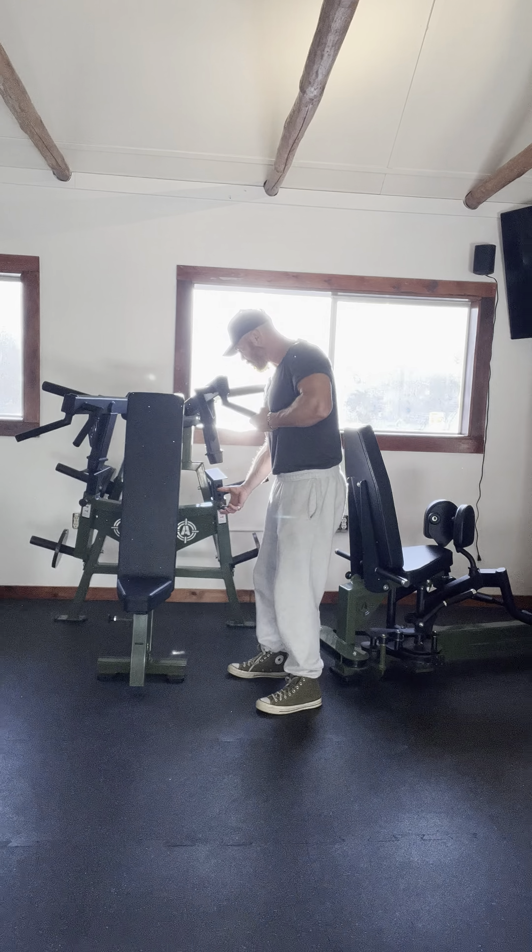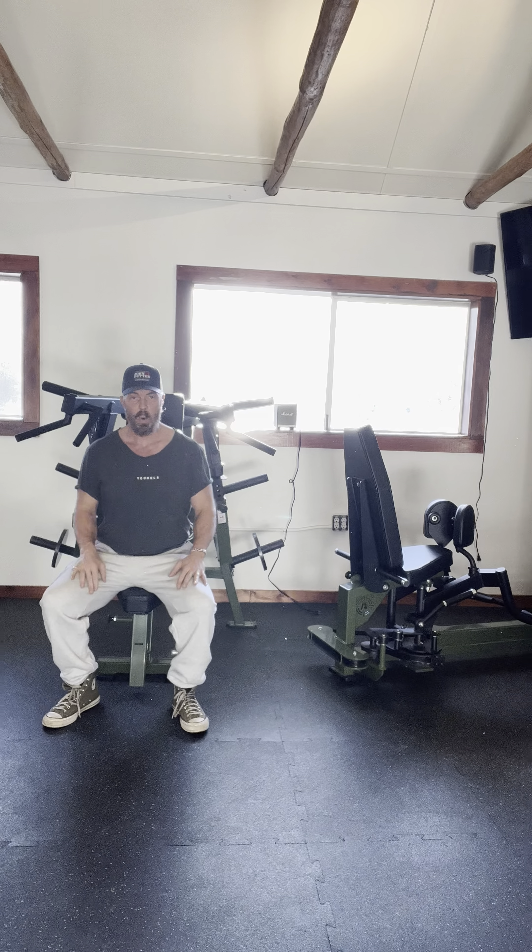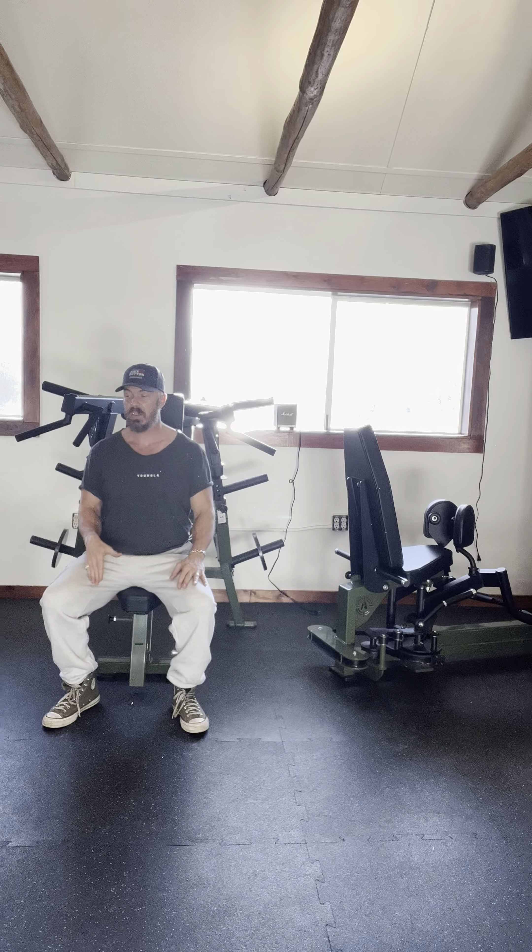When I'm ready, I'll get in. I can change the height of the seat. The higher the seat goes, the deeper the position is going to be, so the harder it's going to be. But when I make it slightly easier, I can actually lower the seat.